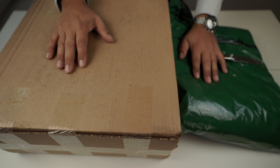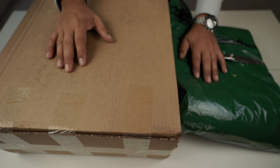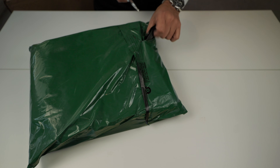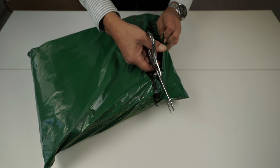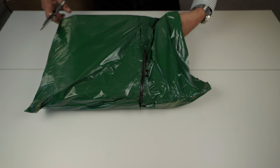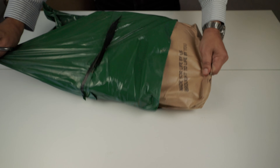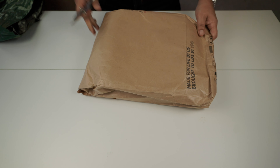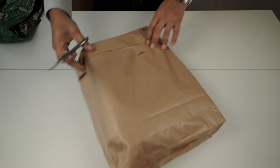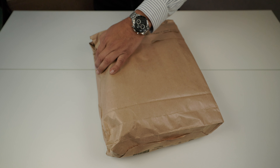We have here the two parcels. We're going to start with the small one and then move to the big one. Let's open this quickly to see what we got here. Ironheart. This is a pair of jeans that I bought from Ironheart.